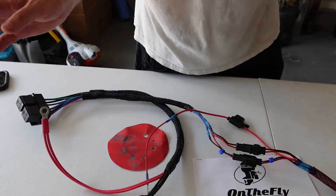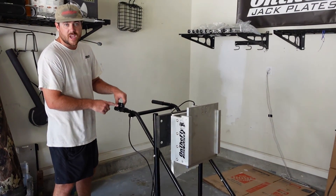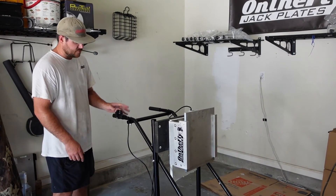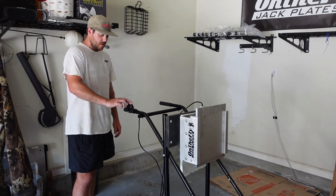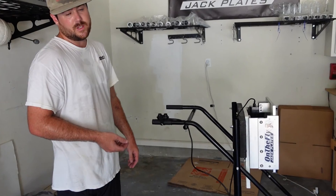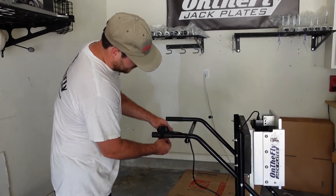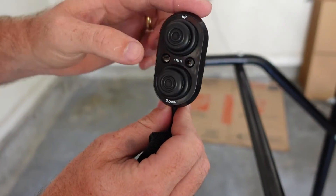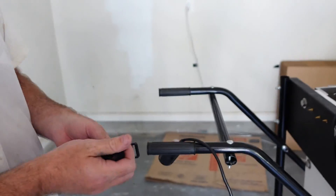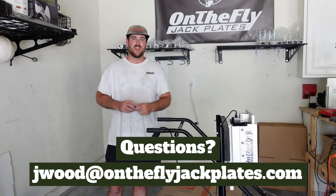Once you have that tightened down, everything is ready to go. The wires come with a small elastic Velcro band — I like to Velcro it to the tiller handle for easy access. If you have a remote steer boat, you don't need the Velcro strap. The up/down switch has a pre-drilled hole so you can bolt it to your transom or wherever you want. You are now ready to get out on the water. Thank you for watching the install video of our electric conversion kit!